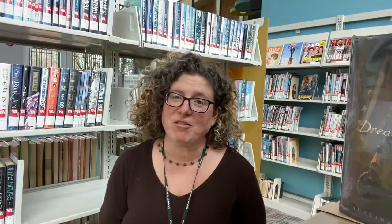Author Justina Ireland has created a historical novel where the war to end slavery never begins. Instead, the dead begin to come back to life and the North and South decide to free the slaves to help fight the dead. The country then depends on Black youth to be the ones who will train to protect those with money and privilege. Racial inequity continues in spite of new freedom.